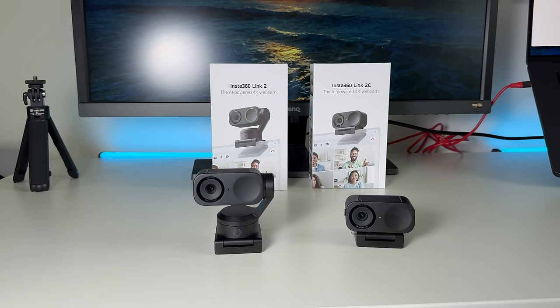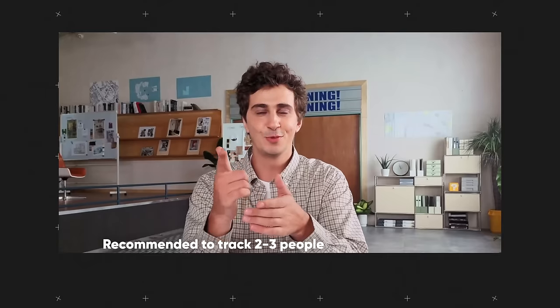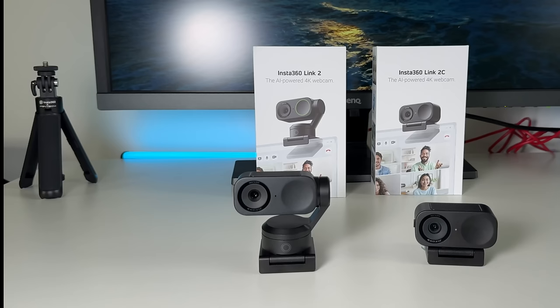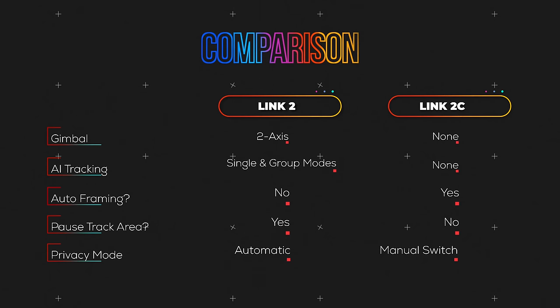Although the Link 2C doesn't have AI tracking because it lacks a gimbal, it does offer auto framing which keeps you and up to three people centered in frame. The Link 2's AI tracking works in single and group mode, and it also has a pause track area feature, letting you set a point where the gimbal stops rotating via the Insta360 Link Controller app. Privacy mode is automatic on the Link 2 and manual on the 2C.